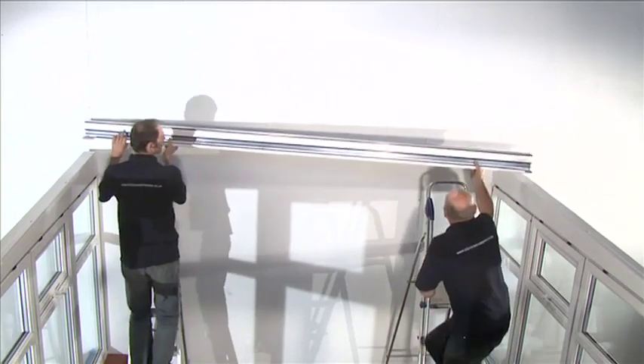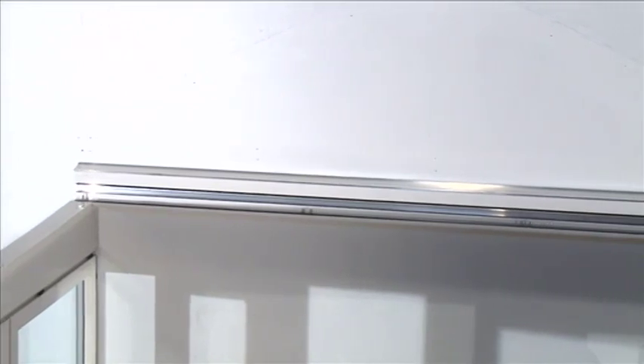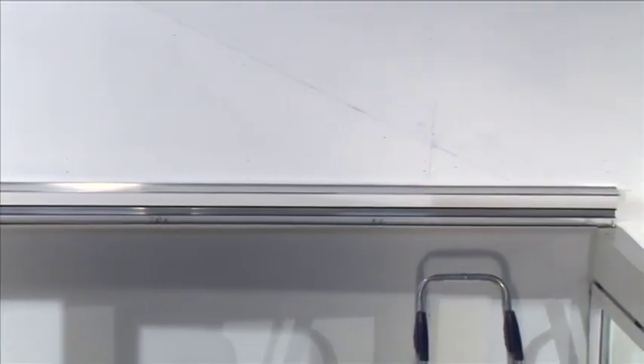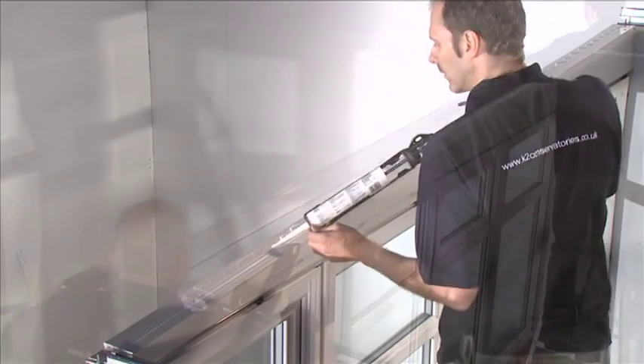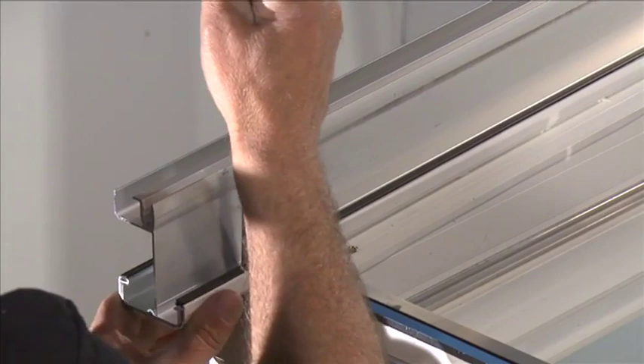Rest the wall plate in the notch of the furring and position centrally. It should be approximately 5mm back from the furring top cap at each end. Run a bead of silicone along the furring top cap to prevent water ingress. Fit the starter bar onto the bolts situated on the wall plate and eaves beam.